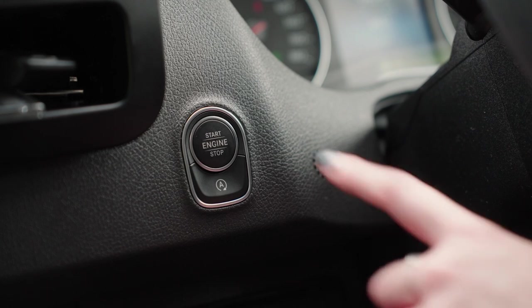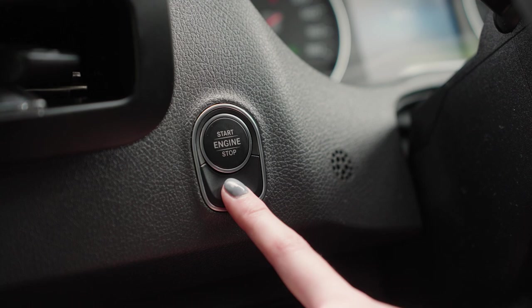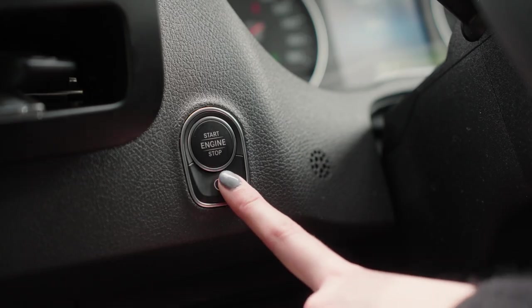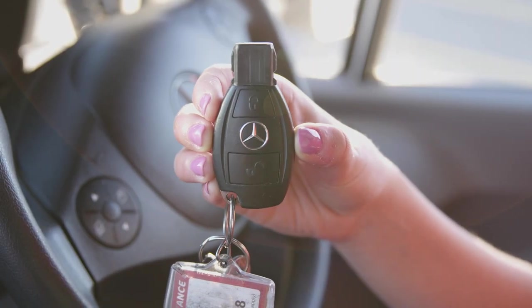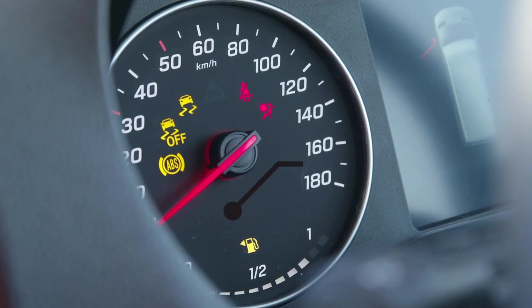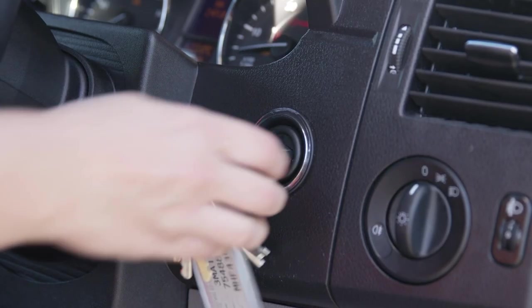Some models feature Eco Start Stop, where the engine switches off whilst idle. You can turn this feature off or on using this button underneath the ignition. If the camper has a key start ignition, put the gear in park or neutral and turn the key until all dash lights appear. When the glow light goes off, put your foot on the brake, turn the key further and start the engine.